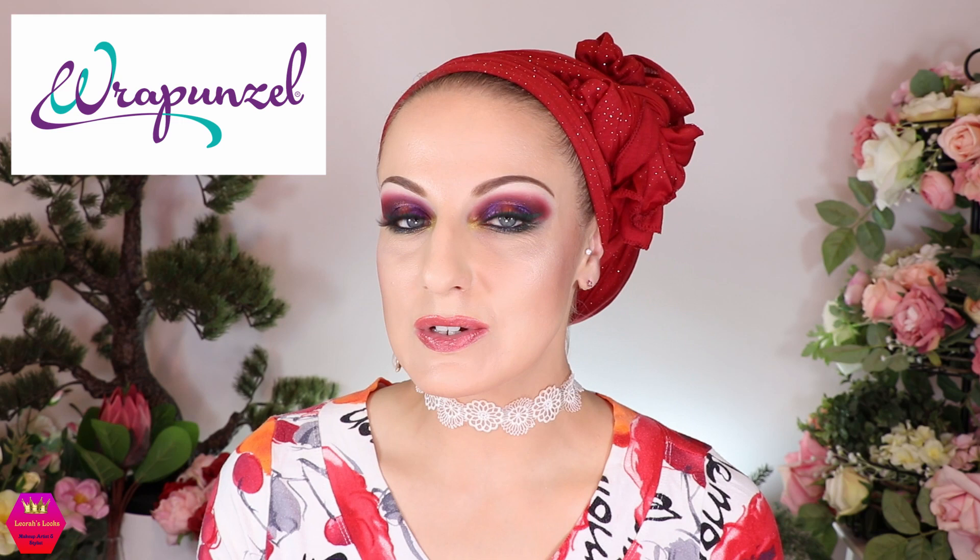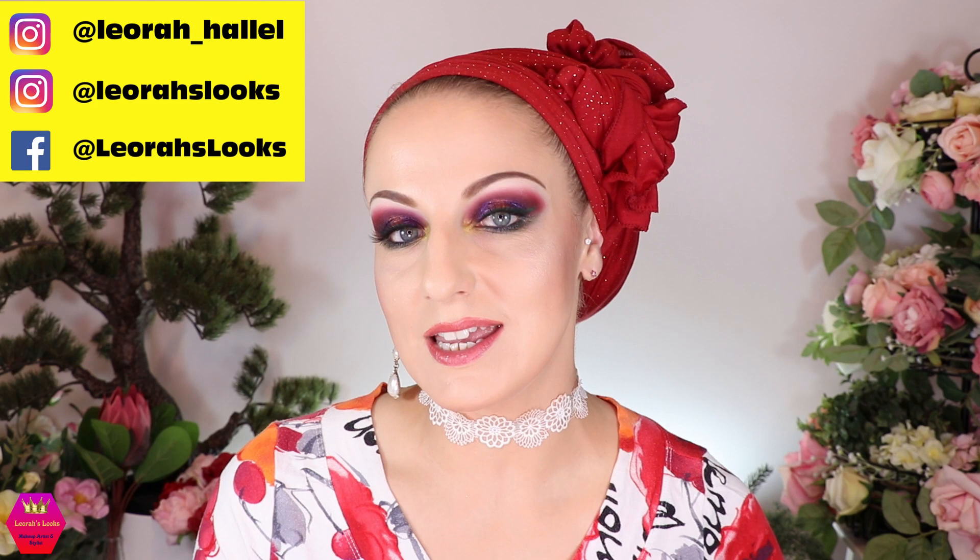Hi my lovelies, welcome back to my channel! For everybody who's new, I'm Leora and I'm so glad you found me. Welcome to today's video, which is going to be a collaboration video with Rapunzel. Today we're going to do a vlog-style video with my own scarf collection, which includes my personal collection and also my collaboration Rapunzel collection.